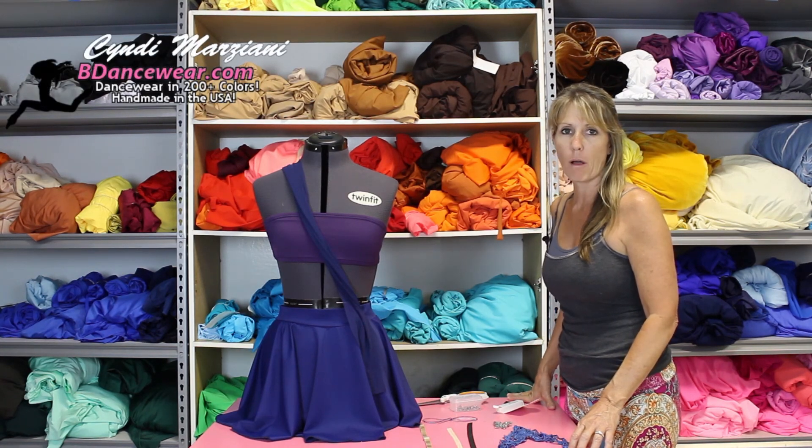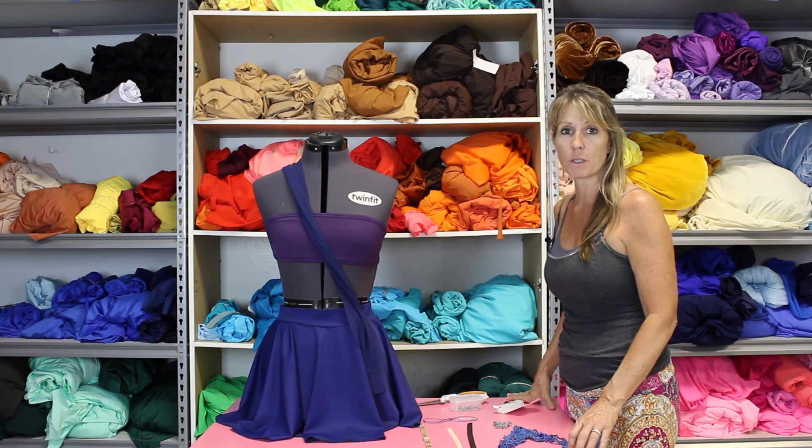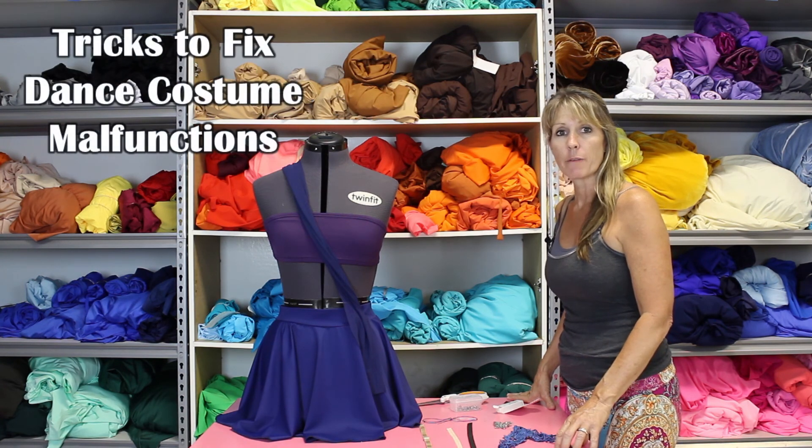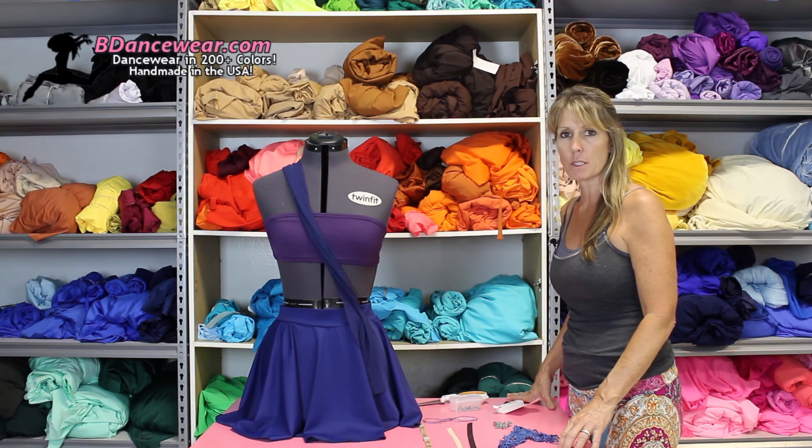Hi, my name is Cindy from Beedancewear.com. I'm coming to you today to show you a few different little tricks you can do if you have a costume malfunction or something break when you're at a competition and you're on the spot.